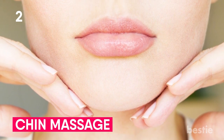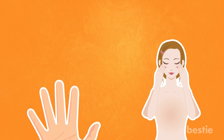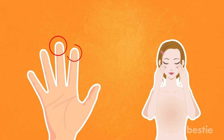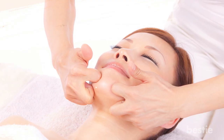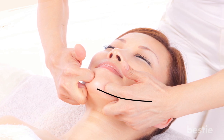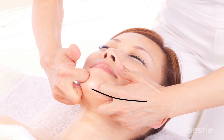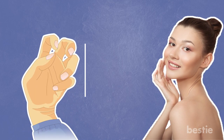Chin Massage. For this exercise, you need to apply a little more pressure. You need four fingers for this massage — the middle and index finger of each hand. Just like the last exercise, you need to bend your fingers into the fist position. Use the index and middle finger to apply pressure around the chin area. Start from the middle and go all the way to the corners of your mouth. Make circular motions along your jawline. The idea is to press the skin upwards, and for this you have to make sure that both bent fingers are facing upwards.